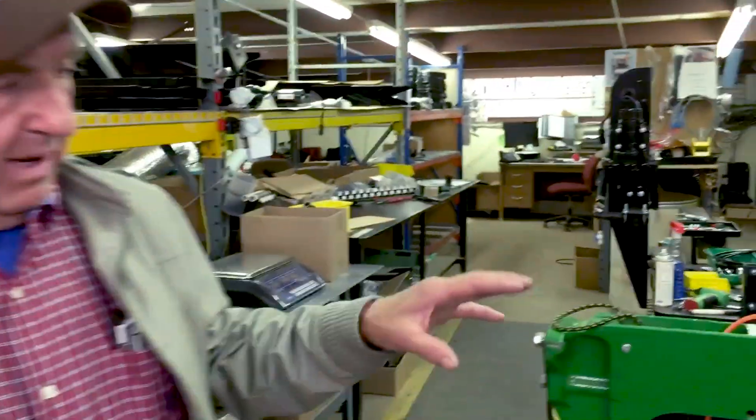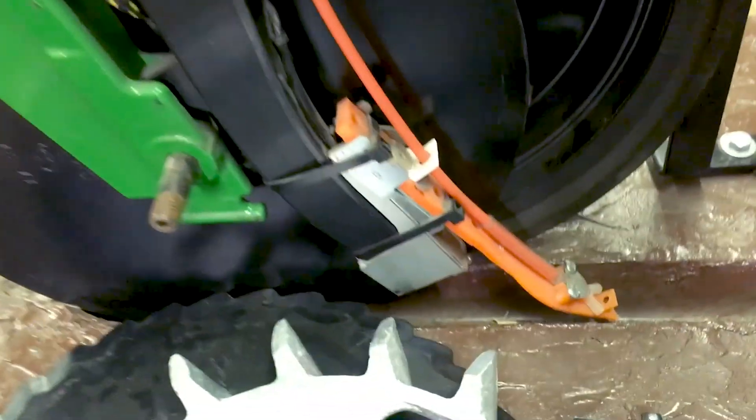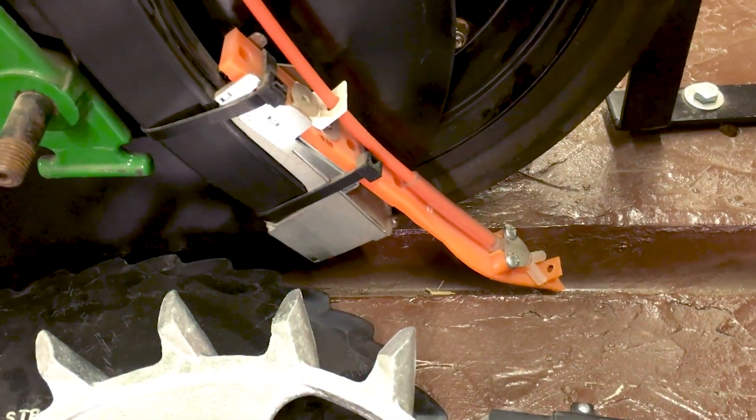Tell us how you put it on. In-furrow pop-up with the planter, one pint per acre. And then at corn at V6, we did foliar — one pint per acre with fungicide and herbicide.